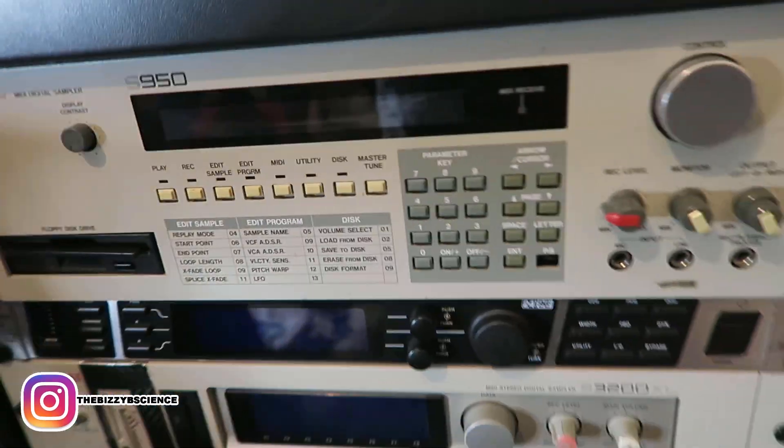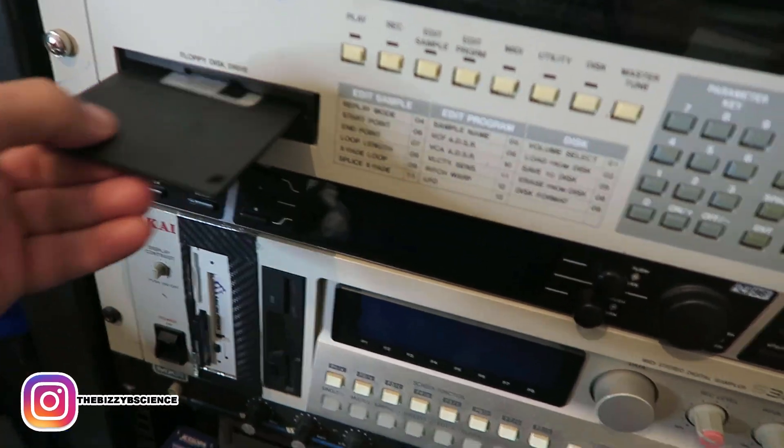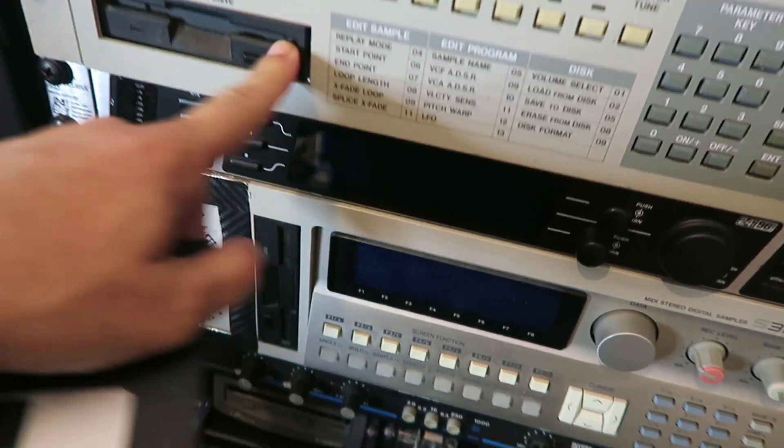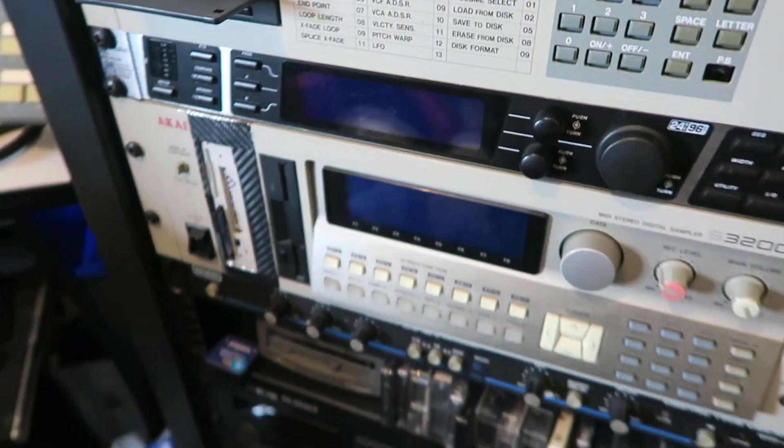Master room crew back once again with another video. My Akai S950 has suddenly got a dodgy floppy disk drive, and it's because of all the old floppies that have been loading in.